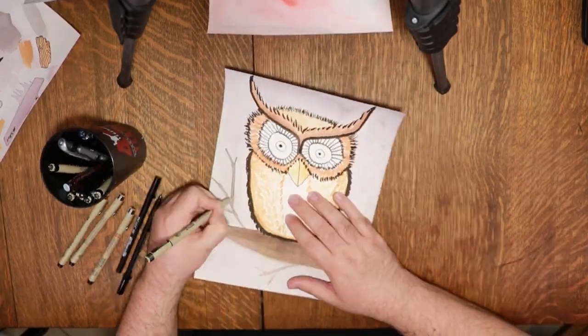In this video we're going to give reverse coloring a try. Hey y'all, I'm Drake and welcome to Drake Makes Art.